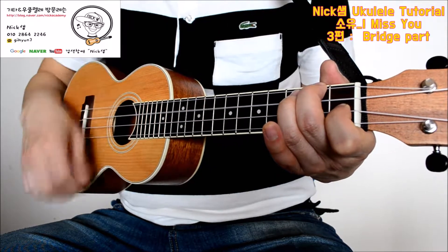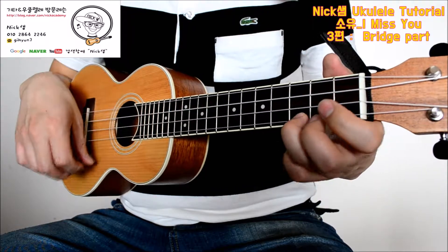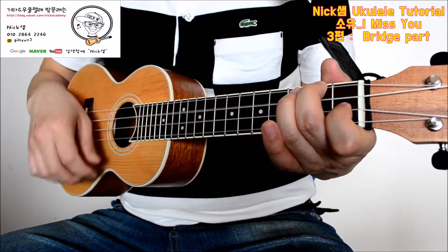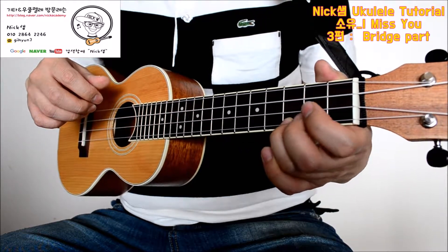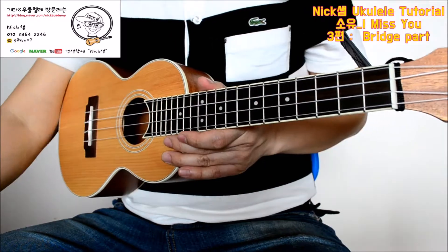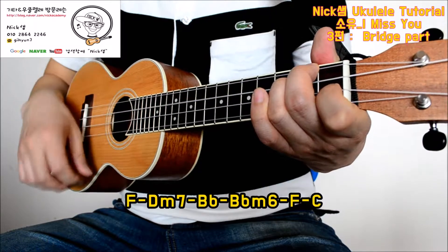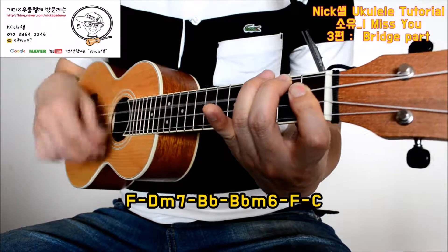Up, up, down, up. And then down, down, down, up, down, up. So I'll play this with a little bit. I'll play the version of the version. I'll play this with a little bit.